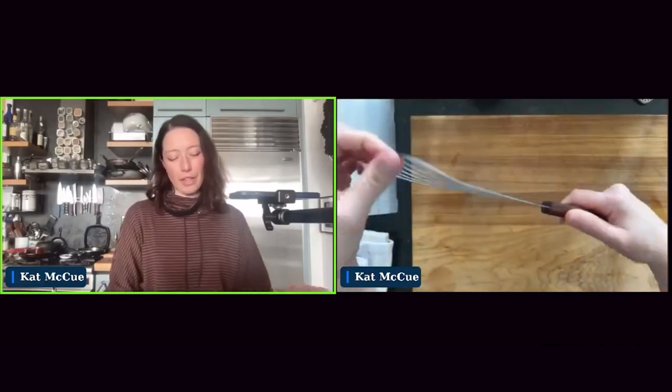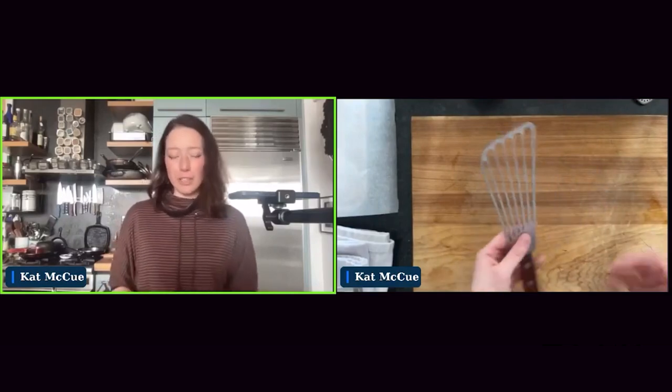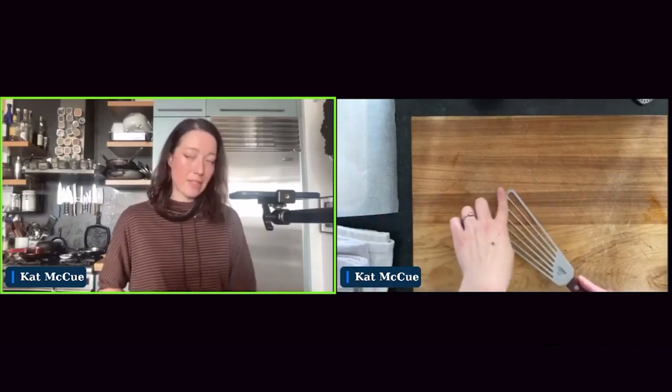The other tool is a fish spatula — a really flexible, thin metal spatula. The benefit is the shape and thinness: it's going to make it so easy to flip fish and get under any size of fillet without breaking it, especially if it's super flaky. Because it's so thin, if you're ever trying to get fish from sticking to the bottom of the pan, it will give you a little extra slice-through so you can flip very easily.